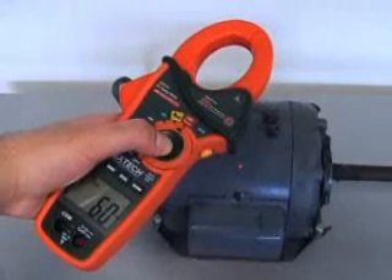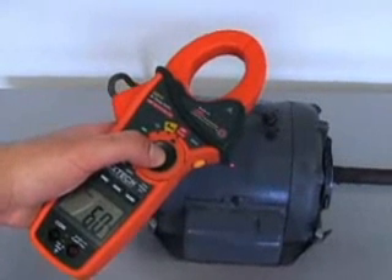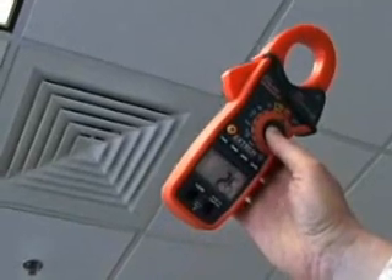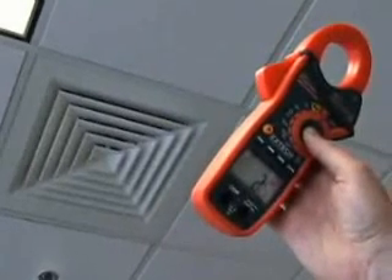Applications for an IR thermometer include checking hot spots in electrical panels, checking motors, bearings, and pumps, and checking air conditioning and heating ducts. The IR thermometer is ideal for testing areas that are dangerous or hard to reach.